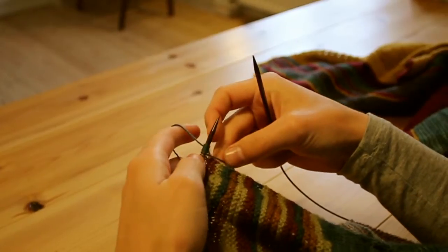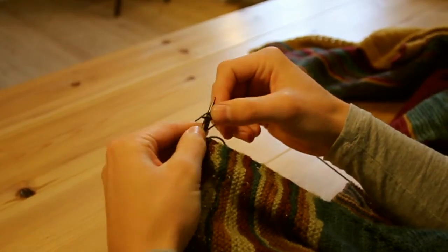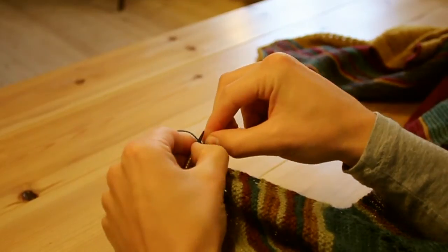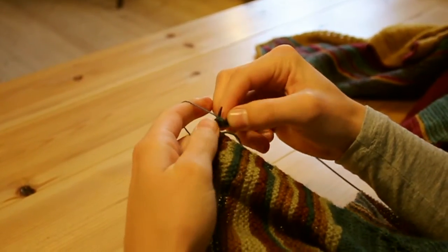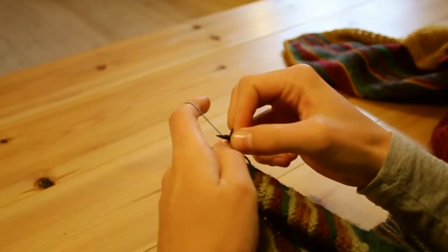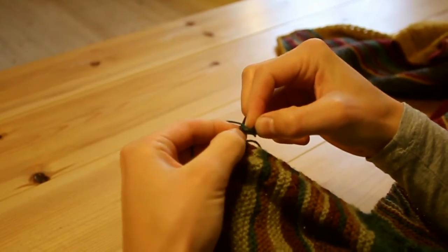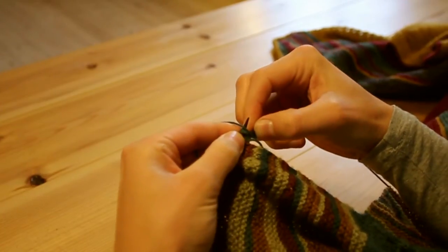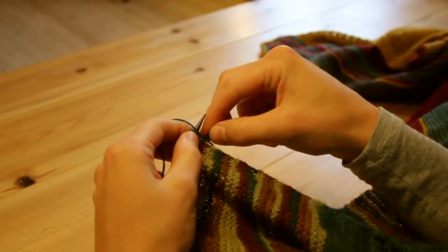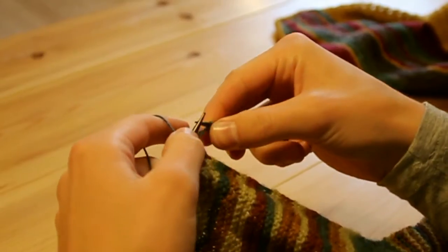Now I'm going to do the garter stitch i-cord bind off. The first row is purling four — one, two, three, four — it's a little difficult because the stitches are new. Then it's purl two together — I'm purling these two blue ones together here.